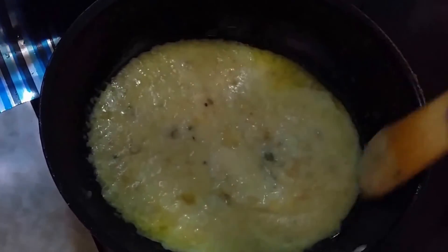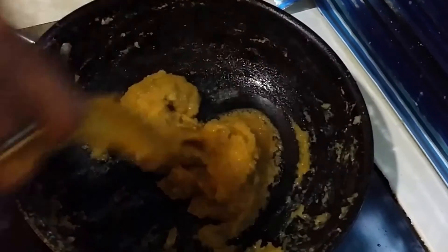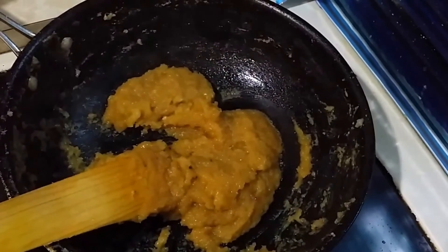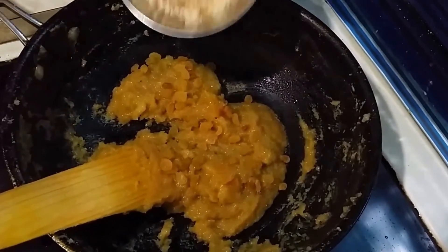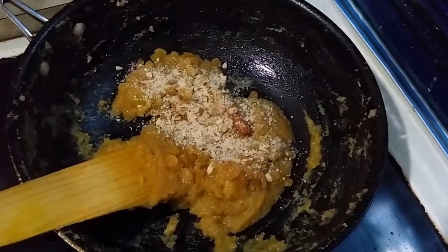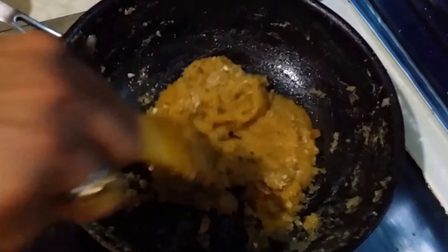We have to cook this for around ten minutes till the halwa becomes more thick in viscosity. I have mixed it properly. Once it becomes more thick, we are going to add raisins as well as the crushed almonds. It's been around ten minutes cooking in milk. Now I'm adding the raisins and crushed almonds. I'll keep some pieces aside because while serving I'm going to add those on the top of the halwa.